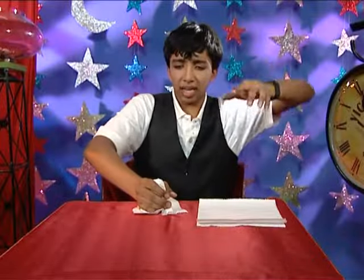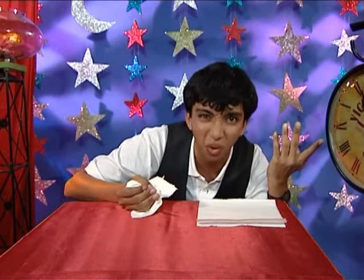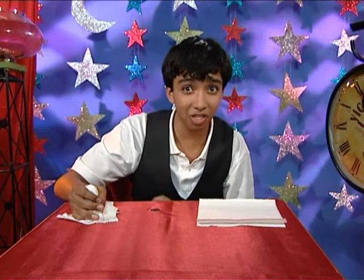Hocus Pocus Salikazam Malikazoo Presto Presto Shazam! Hmm? The coin's still here. I must say it's a very stubborn coin.